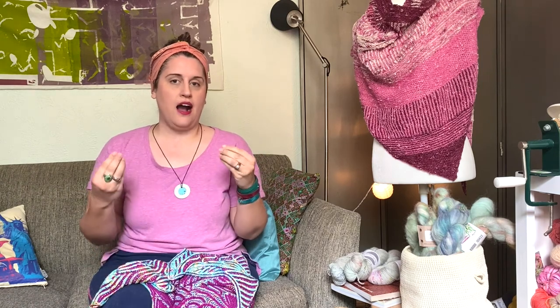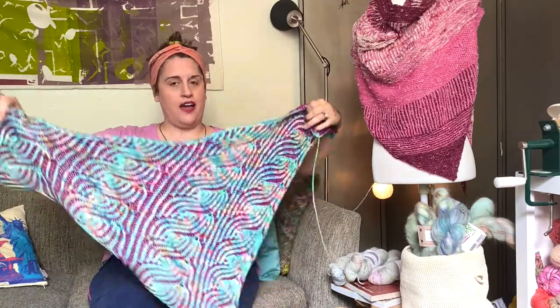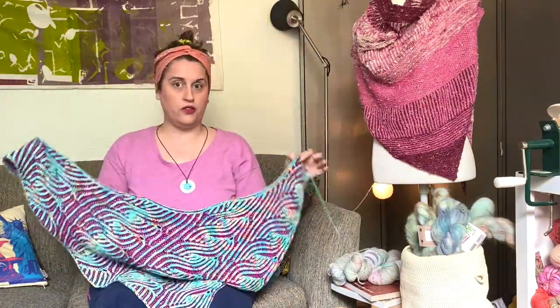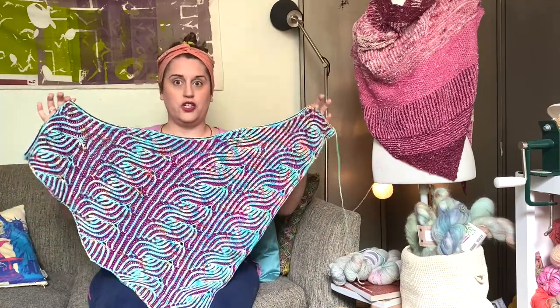Hello, welcome to my studio. Today I'm going to show you a video tutorial of how I will be seaming my under cowl. So I've got it right here. I haven't seamed it yet. As you can see, it looks a lot like an asymmetrical triangle shawl. This is my absolute favorite shawl shape.